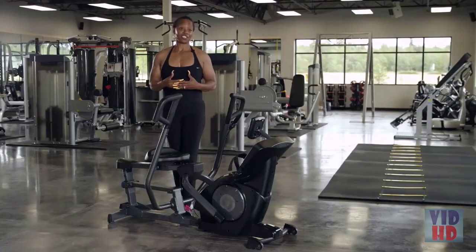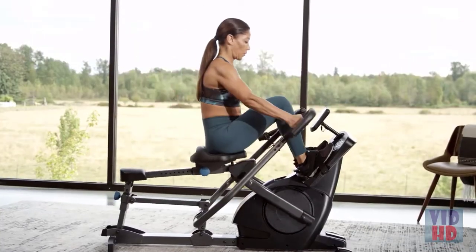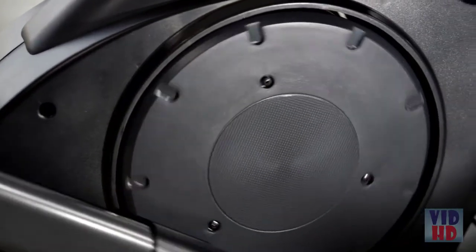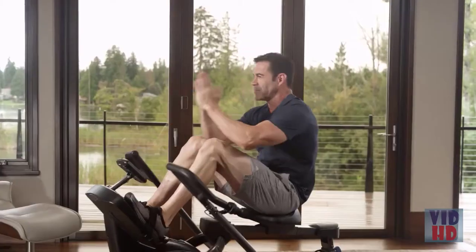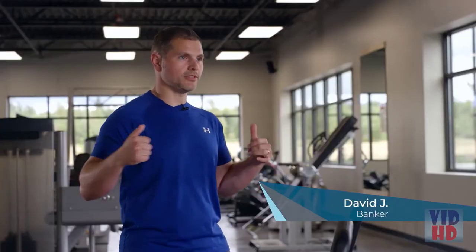It provides a total body workout — it is strength training and cardiovascular all wrapped up in one. The unique elliptical path means you can go in two directions, pushing or pulling, targeting muscles like no other machine. A typical rower has just one motion as you pull. This is by far a lot better. It's just fluid.